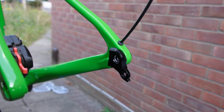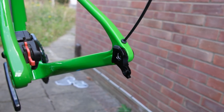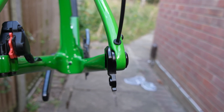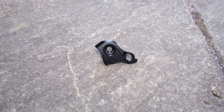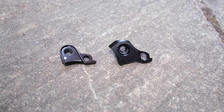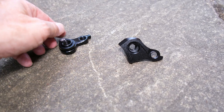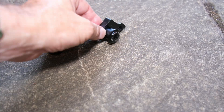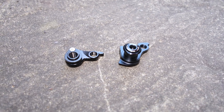Although UDH was originally intended for mountain bikes, it's spread into gravel frames like this one, and it's coming into road as well. Here's a UDH hanger, and here's an older proprietary design. It looks very different — the UDH one is a bit bigger and chunkier.